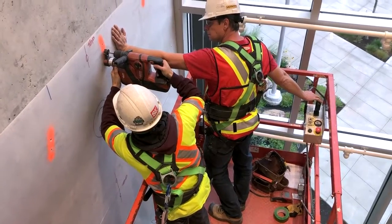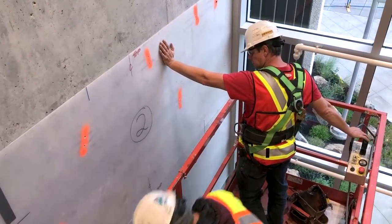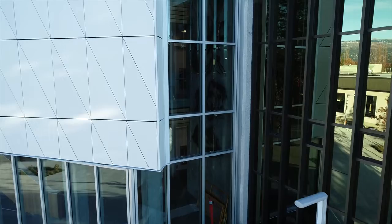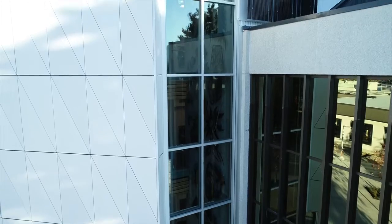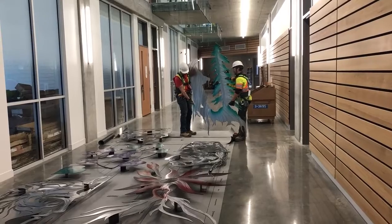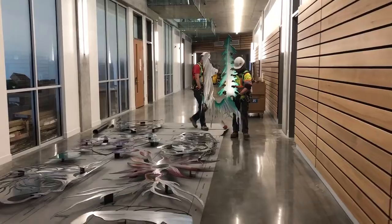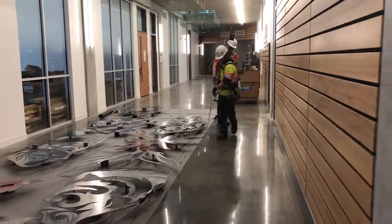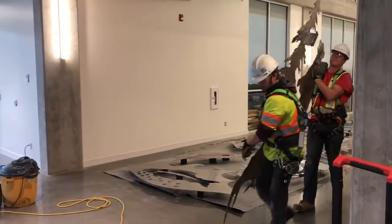We were invited by the project management team at Faction to think about how we could indigenize that space. One of the spaces they identified as highly available and coveted was the main entryway — the elevator shaft wall, which was going to be essentially blank. That's when we started discussing what a piece of art in that place would look like. In consultation with folks from the Westbank First Nation, we thought: wouldn't it be cool to put something permanent and sort of in your face — that wow factor?